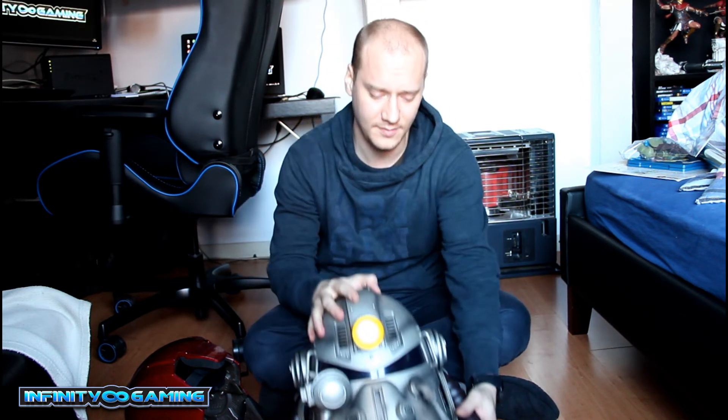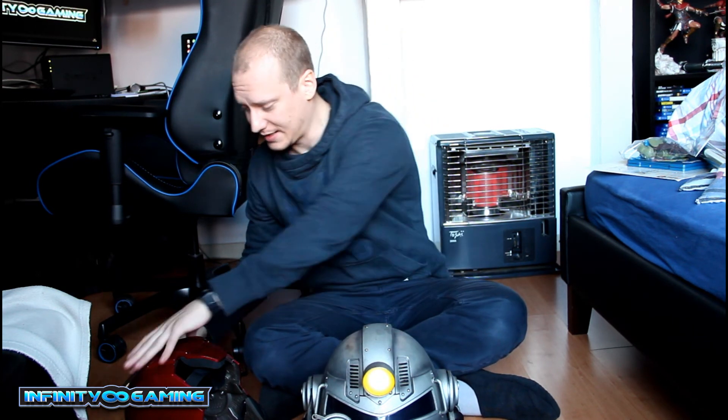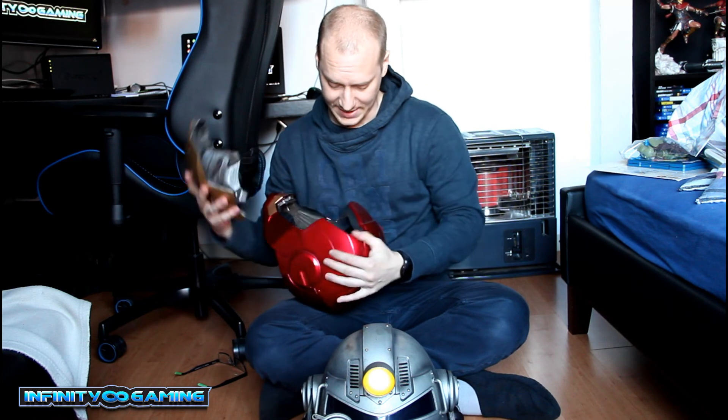All in all, for the price of this, it's nice. But I could have done a little better job — or maybe just charge like 50 bucks more and really have a nice replica you can really use.